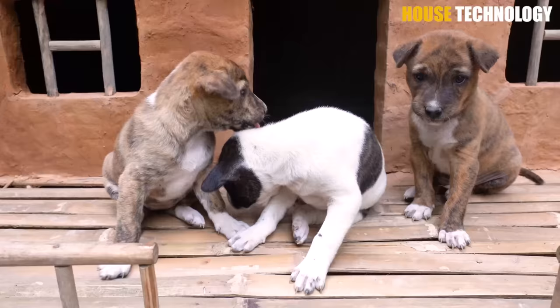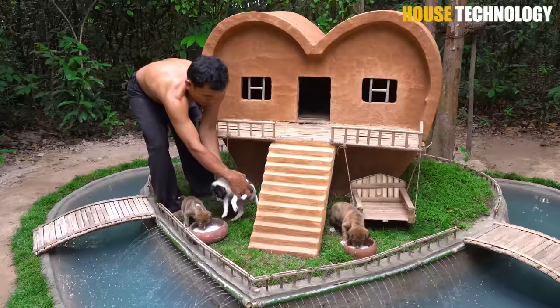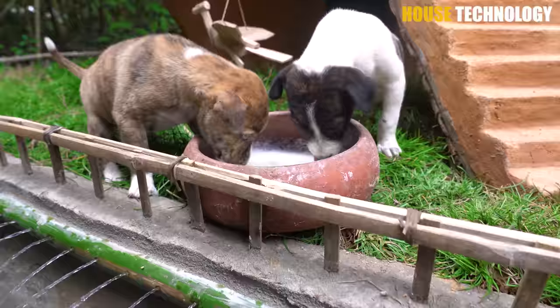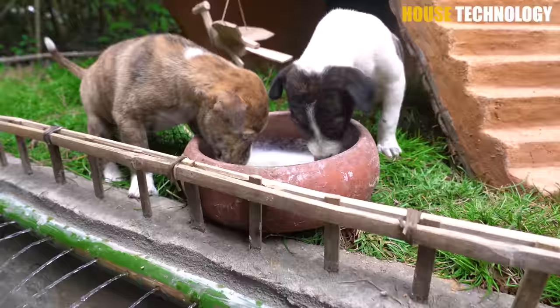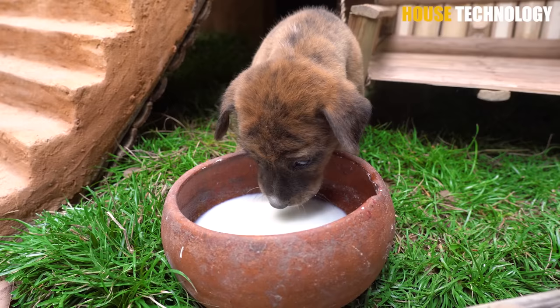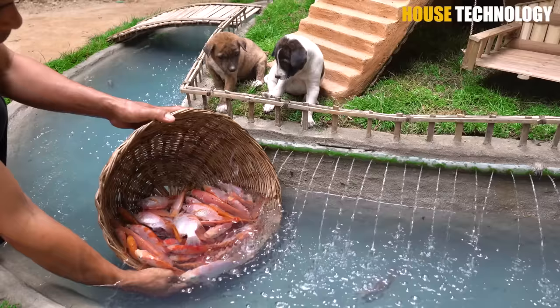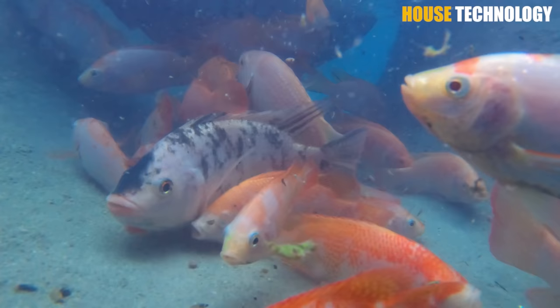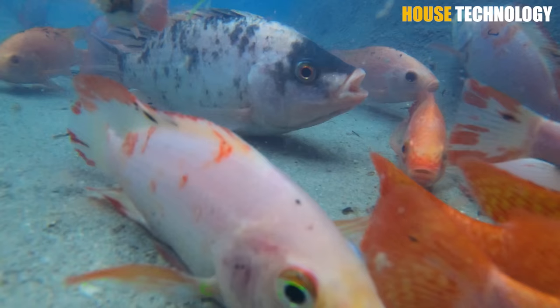I put in one red pepper and rub it in a little bit. Then I cut the water. I'm going to put a little salt in the hot air and put the water in the pan. I want to cook some fresh fruit and I'm going to try it. I'll cook some fresh fruit and get ready for my food. Let's go.